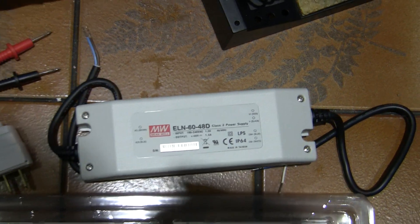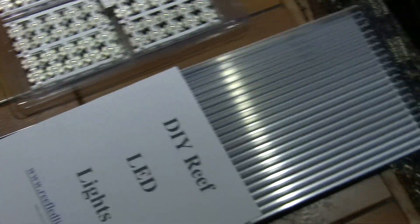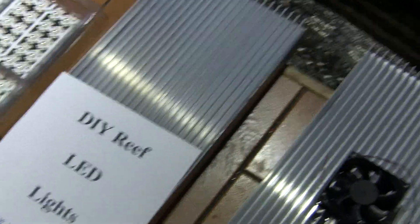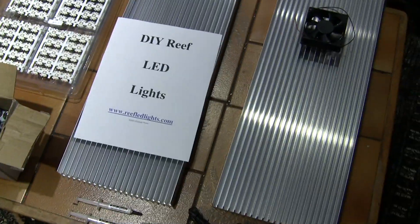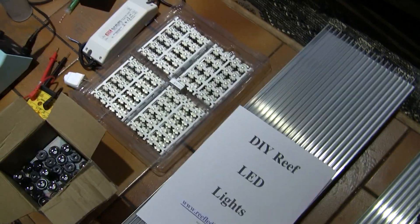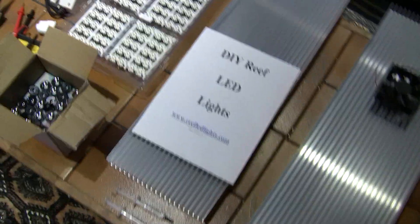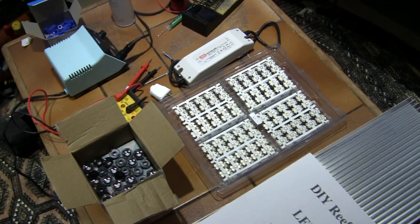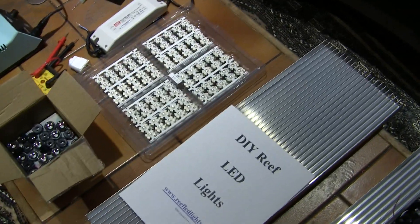These are dimmable drivers. The reason we wanted dimmable drivers is so I can modify the LEDs to get more blue or more white — whatever we want — so that the colors can be the way I want them in the tank. You don't have to go with dimmable drivers; there are other direct drivers you can use. But for my setup, I also wanted to eventually add a GHL ProfiLux controller so you can get that lightning storm effect and similar features.